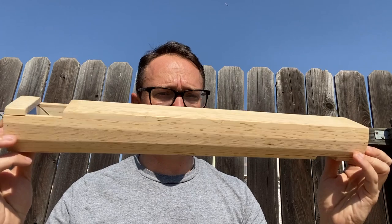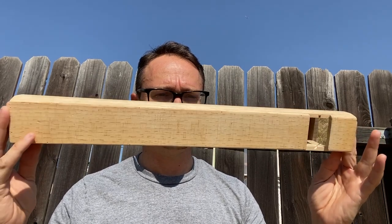Alright you guys, in science you've been studying about perspective, and in Makers we're gonna change our perspective. We are gonna be making periscopes. It's gonna be fun.